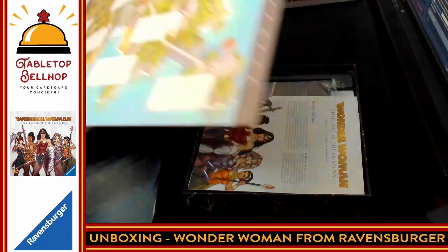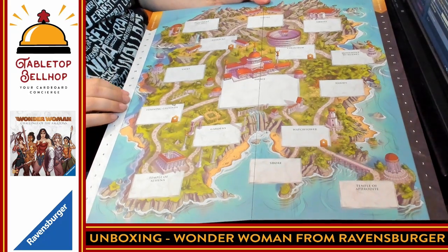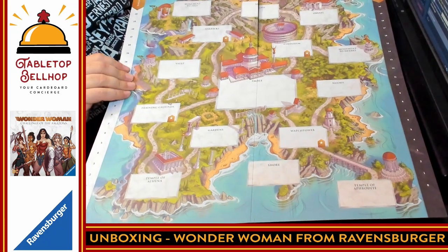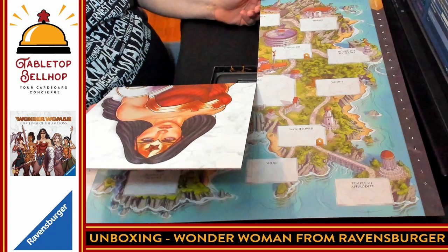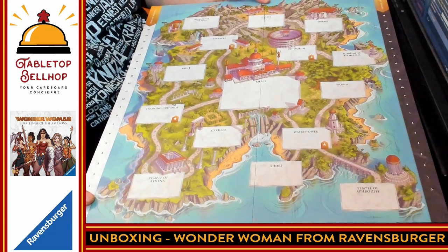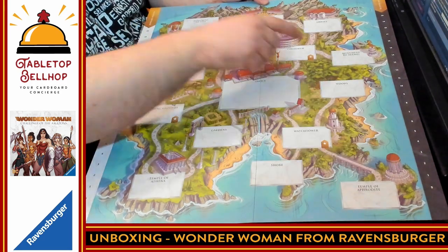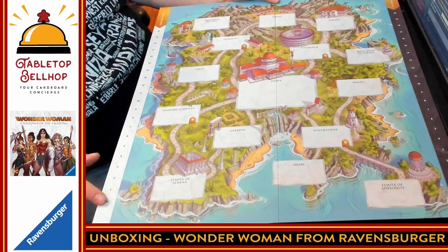We are going to flip this over. Here we have the play board. It's a four-fold. It's not a mounted board — it's actually just card. So that's an interesting design choice. We have a bunch of different locations, as well as an enemy health track on one side and the Amazon defense track on the other.